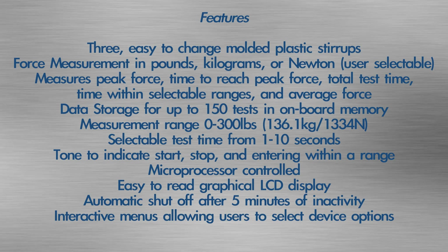Features: 3 easy to change molded plastic stirrups with pads. Force measurement in pounds, kilograms or newton. Measures peak force, time to reach peak force, total test time, time within selectable ranges, and the average force.